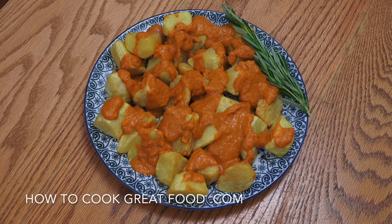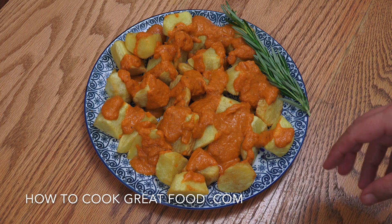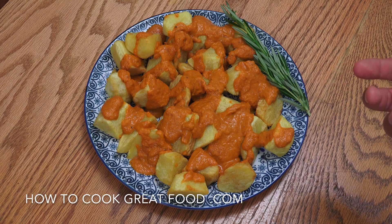Beautiful — job done, wonderful stuff. Really simple isn't it — just chips and tomato sauce, but really, really wonderful. I hope you enjoy that. Don't forget to subscribe, give us a thumbs up, leave us a message. By the way, if you wanted some crushed garlic with olive oil and salt, emulsified and poured over — that's another popular option that goes with Patatas Bravas.